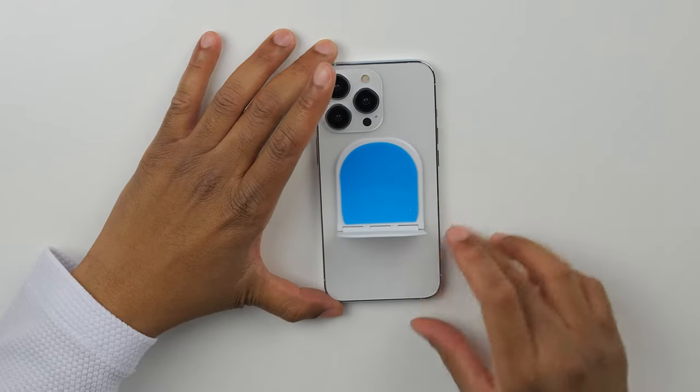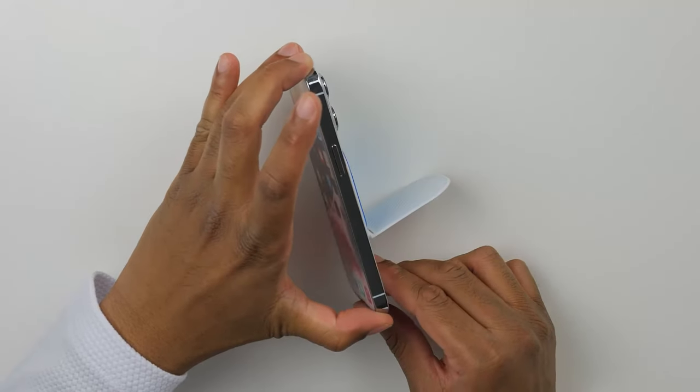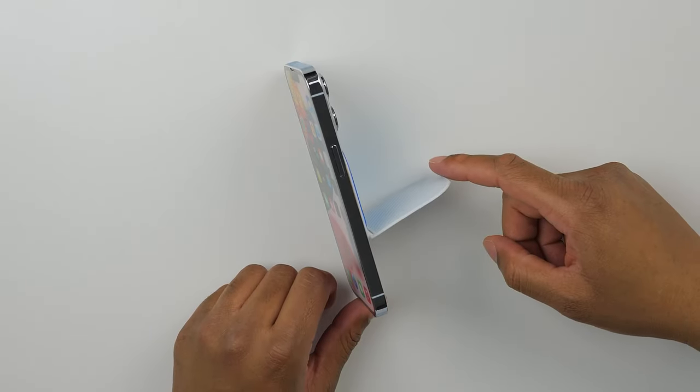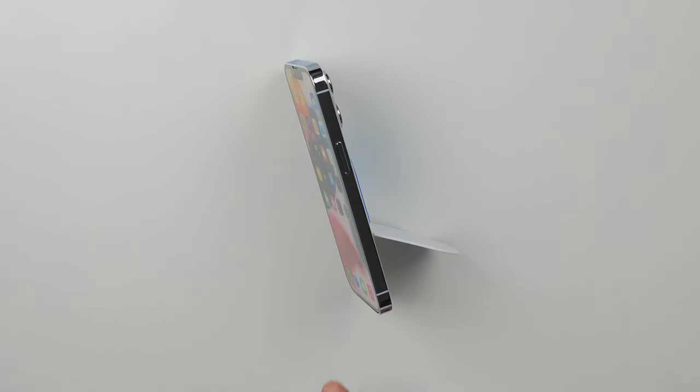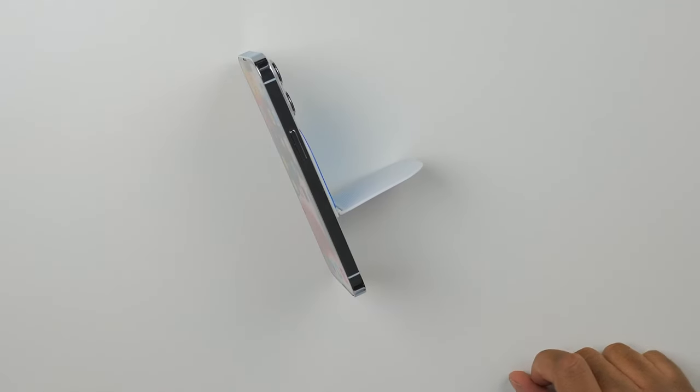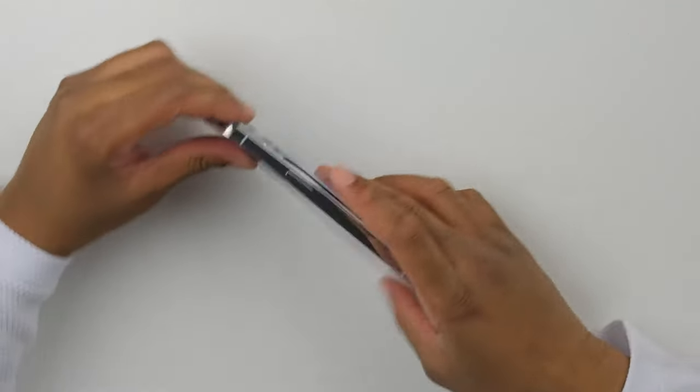Flipstick is great for consuming content, but sometimes you just want to sit back and watch something. When you want to use your Flipstick for content consumption, simply open it 90 degrees to use as a kickstand. If you're a little too far to the left or the right, your phone may take a tumble. So just make sure you keep it as close to 90 degrees as possible and you're in for a good time.